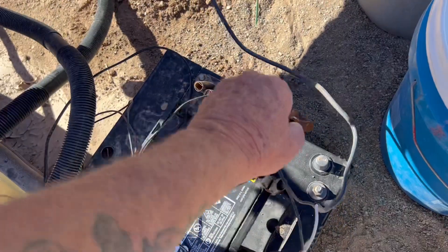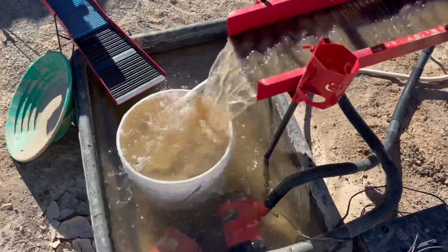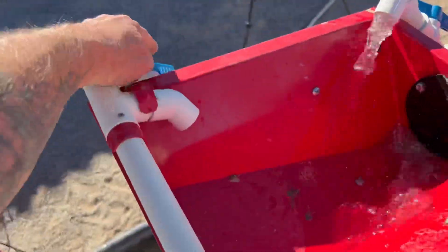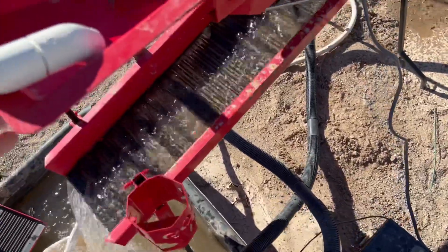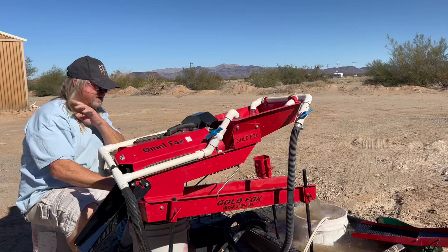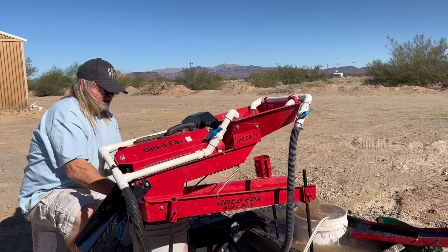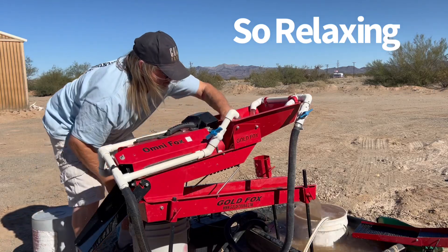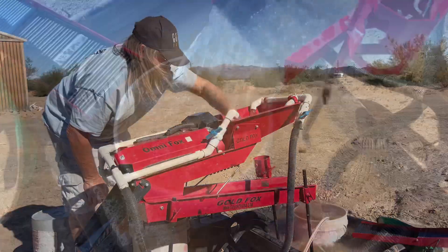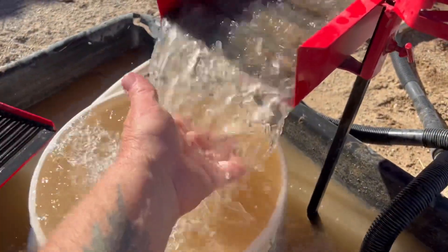Let me go ahead and fire this up and make sure everything's going to work. Looks like I've got one pump that's not working — there are shut-off valves so you can control the flow of water. One of them I believe has a short. You'll need to empty the bucket every time it gets full. You can tell when it's level because the water is coming off evenly right through here.